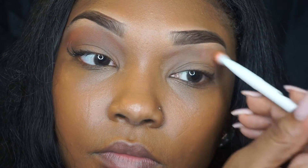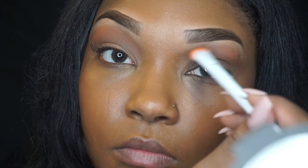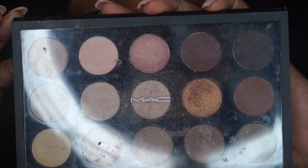Then I'm going in with that same ABH palette and I'm applying that rich orange color just for my transition color. You guys know that I'm a fan of the orange transition color — I just feel like it works well with my skin. But if you guys do not have this, you can also use Saddle by MAC.